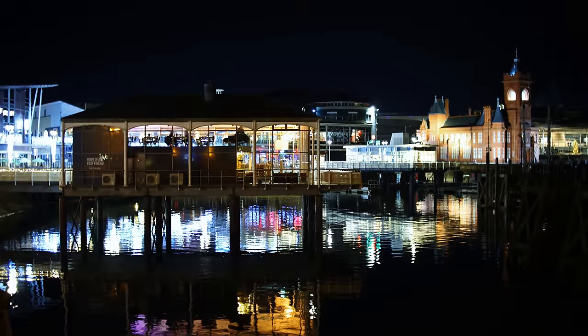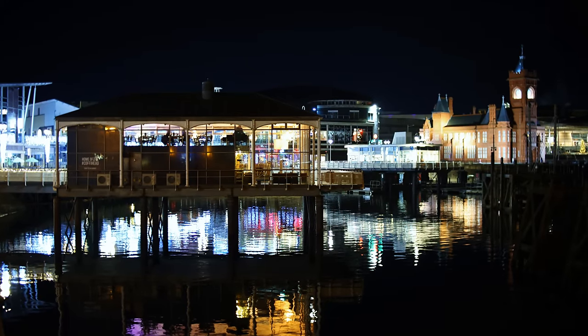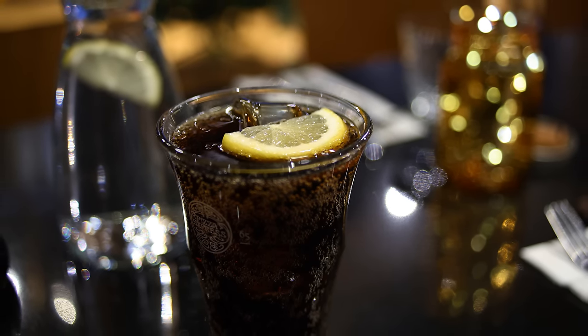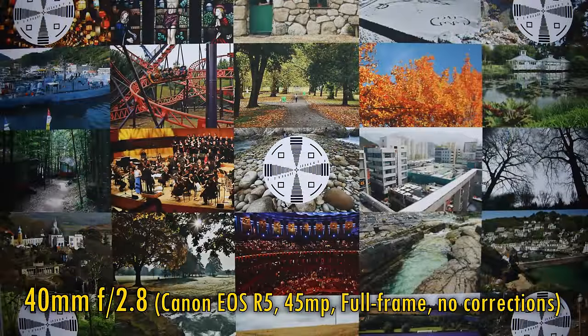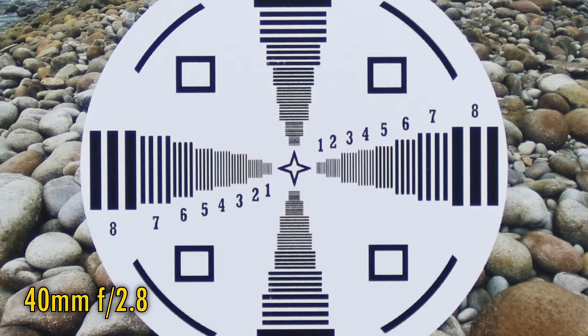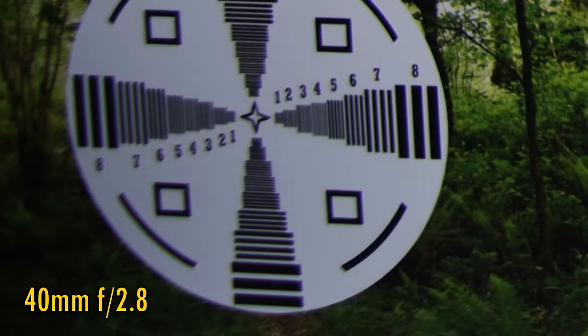So let's move on and take a look at this supposedly legendary image quality. I'll be testing it adapted onto my Canon EOS R5, with its 45-megapixel sensor, thereby putting the lens under the kind of challenge its original engineers probably never even dreamed would exist. There are no image corrections in these pictures. At 40mm and f2.8, the lens is decently sharp in the middle with no purple fringing. Contrast here is just okay, though. Over in the corners, image quality quickly and decidedly falls apart.